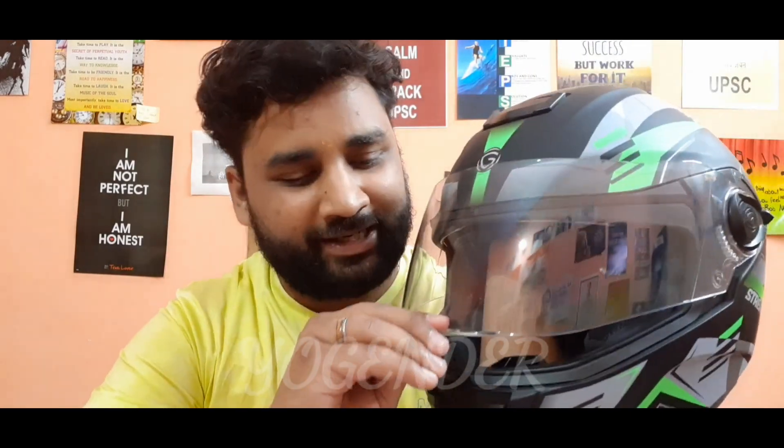Basically, I bought this helmet 1 to 1.5 months ago. And you know that I always wear a glider's helmet. So this is also a glider's helmet. And it's ISI proof. Please take care of this — always wear an ISI proof helmet.